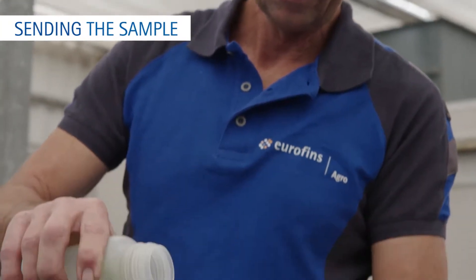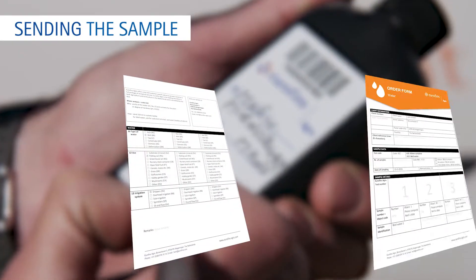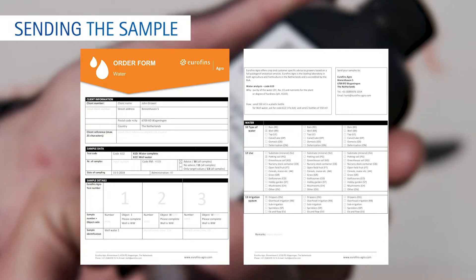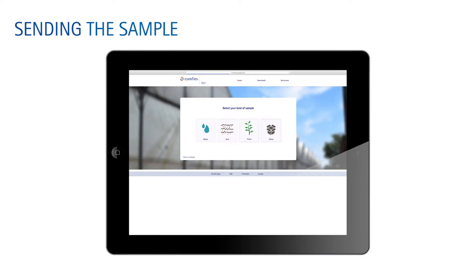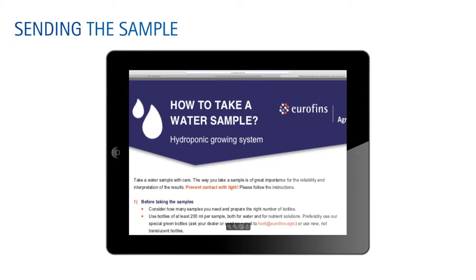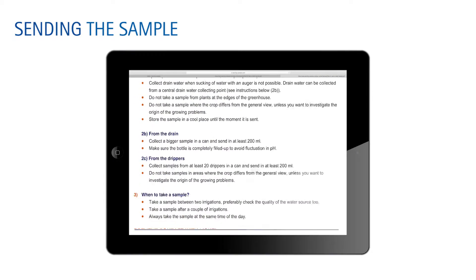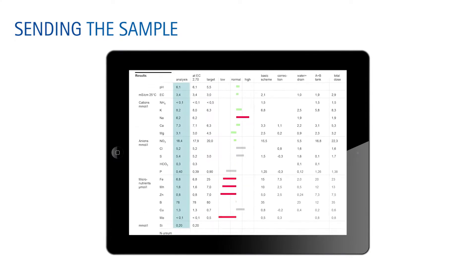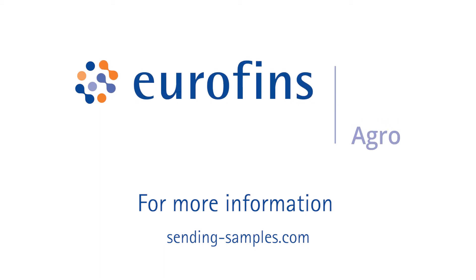After collecting your sample, please send it to Eurofins Agro. Provide all necessary information — always include an order form and an airway bill. You will find all the documents needed to send in the sample in the correct way at our website, sending-samples.com. Within one day after reception of the sample in our lab in Wageningen, you will receive an analysis report. This report provides you with all the relevant data you need to improve your production and quality. Eurofins Agro — Growing Insight.